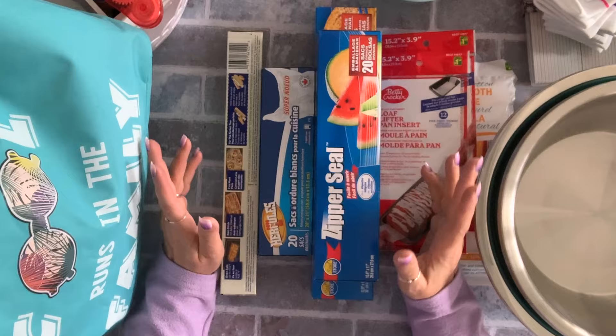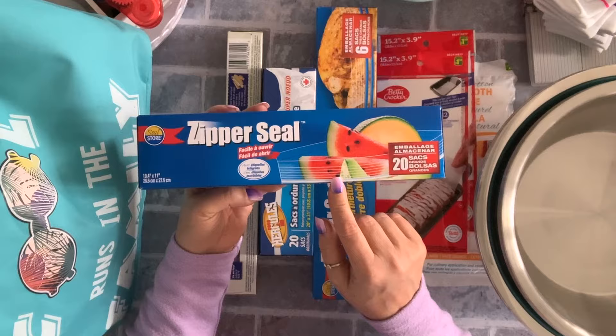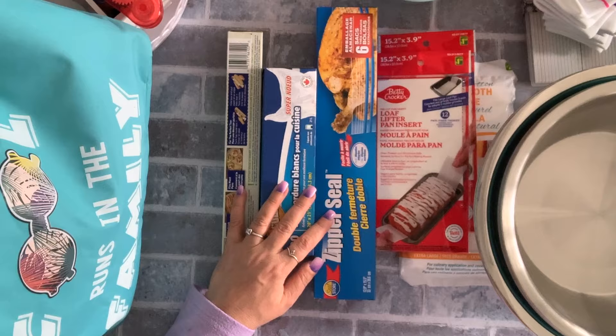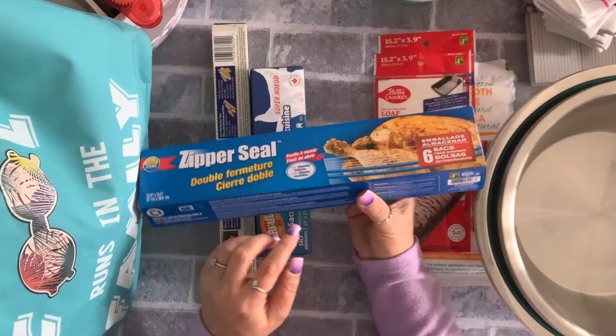The first thing I stocked up on is a couple of these Ziploc bags. This is the large one — you get 20 in here for $1.50. I also grabbed a couple boxes of the extra large one; this one you only get six. Most of the time I use this to store things. It's $1.50.